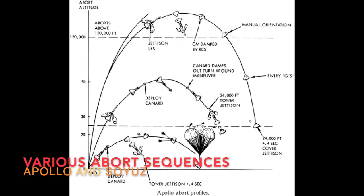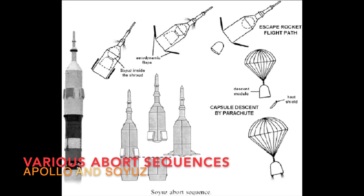So let's talk about the abort sequence. The abort sequence is a series of events that takes place if the abort system detects an anomaly or if an abort is triggered by the rocket. Gaganyaan's system also has an abort sequence, so let's talk about it.